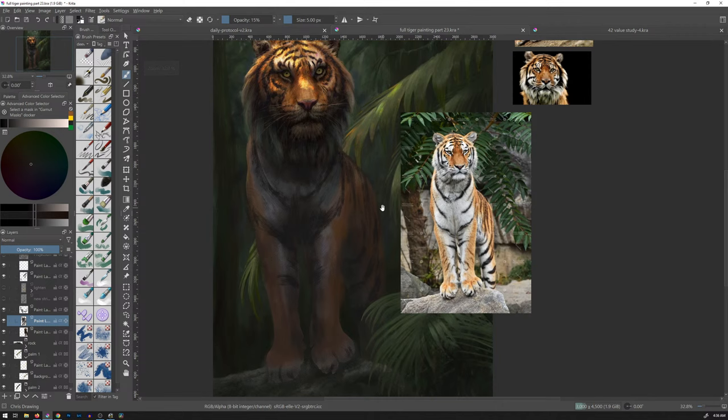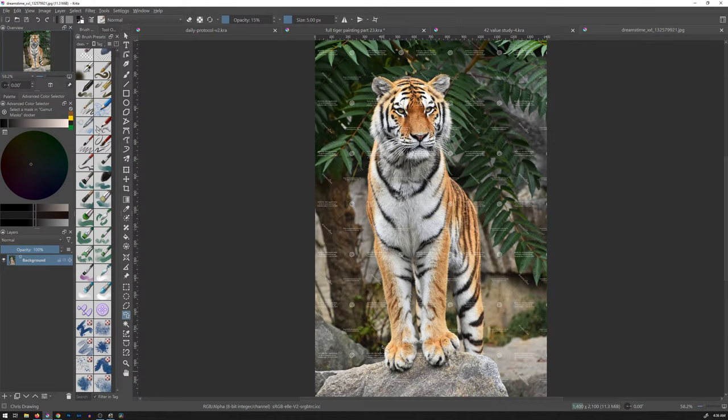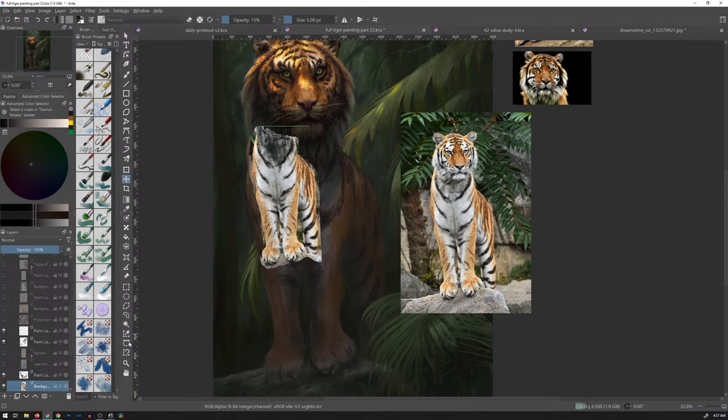You know what? To make this easier on me and quicker, I'm going to open up the reference and we're just going to paste it over and trace it. I don't care what you think, I'm tracing it. I've been working on this tiger for so long, it's about time that I used the digital means. It's one of those things where if I was painting this exact tiger and I traced it in every mode, I would kind of feel cheap. I feel like I'm cheating myself in some ways. But wait, didn't I already do this? Hold on.